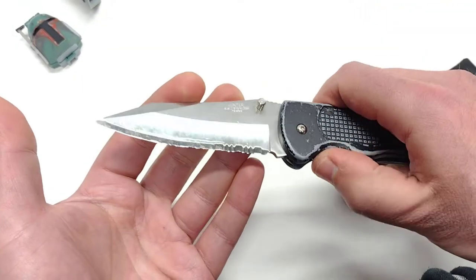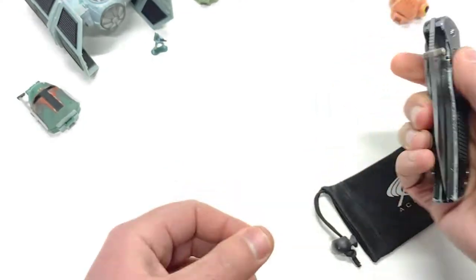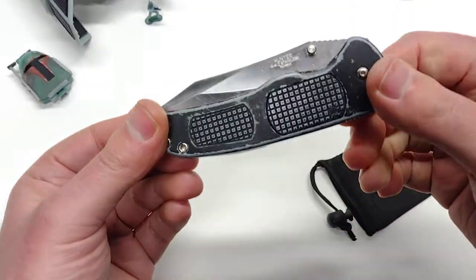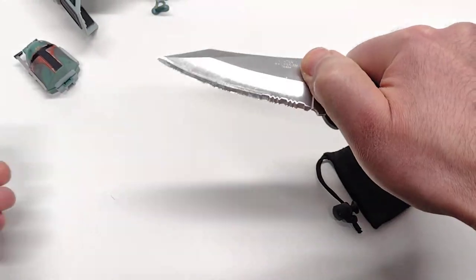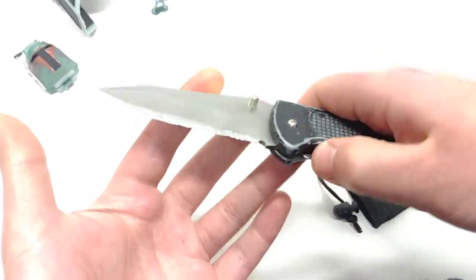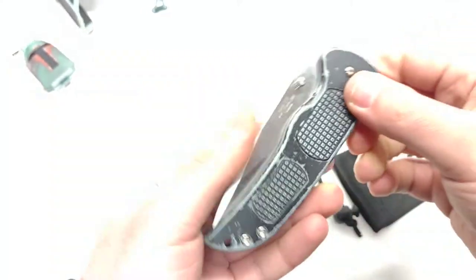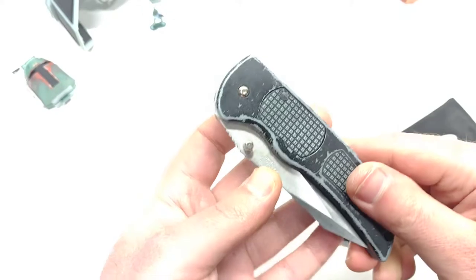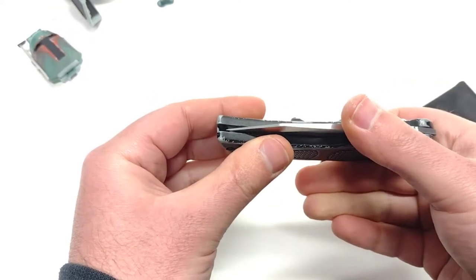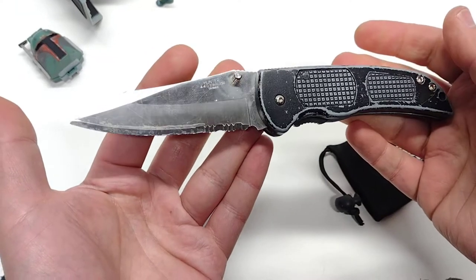I used to take this thing to work with me and cut boxes — I worked at a grocery store. It was just fun; you got a nice little surprise out of people. You pull it out, hit the button — whoa, you got a switchblade. It's a side-opening dual-action knife because you can open it manually too. But if you let the knife get out of adjustment, if you don't threadlock the main pivot screw — which I never did, I always just retorqued it when it got loose — if it was a little too loose, this thing would get a little squirrely in your pants pocket. There were a few times it popped open on me in my pocket. But still, for the novelty item that it is and how cool it is, I'm never going to sell this knife. I love it.